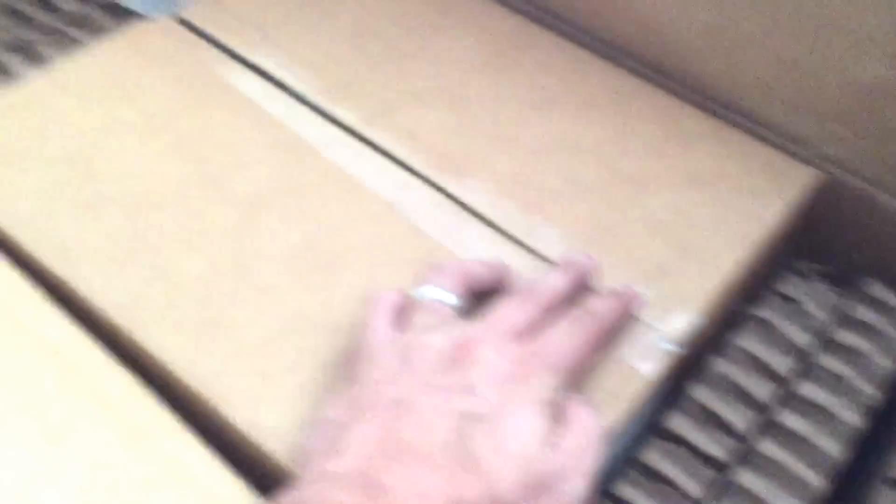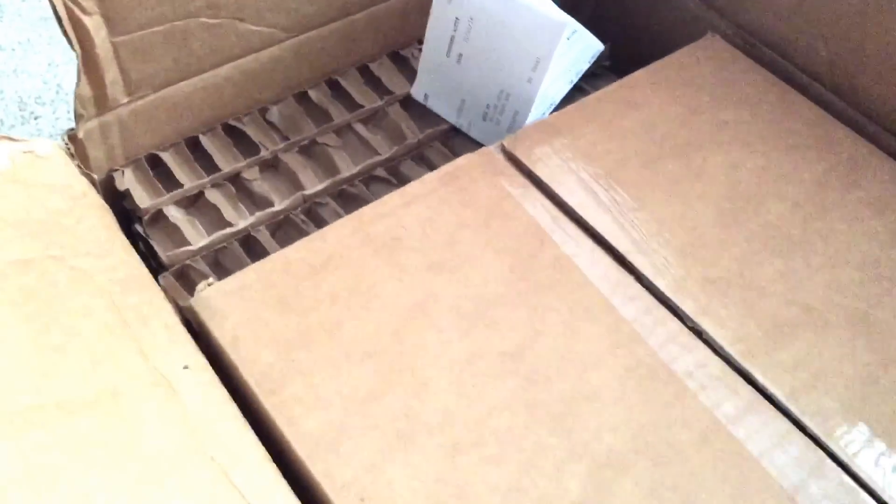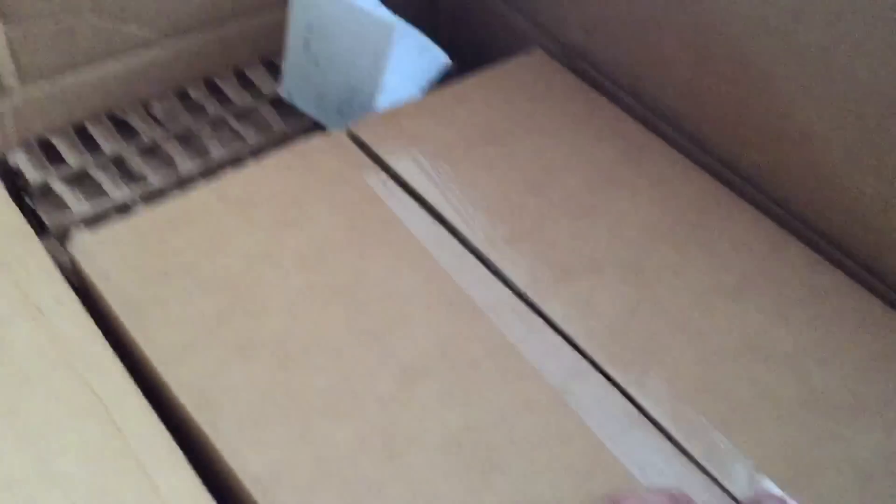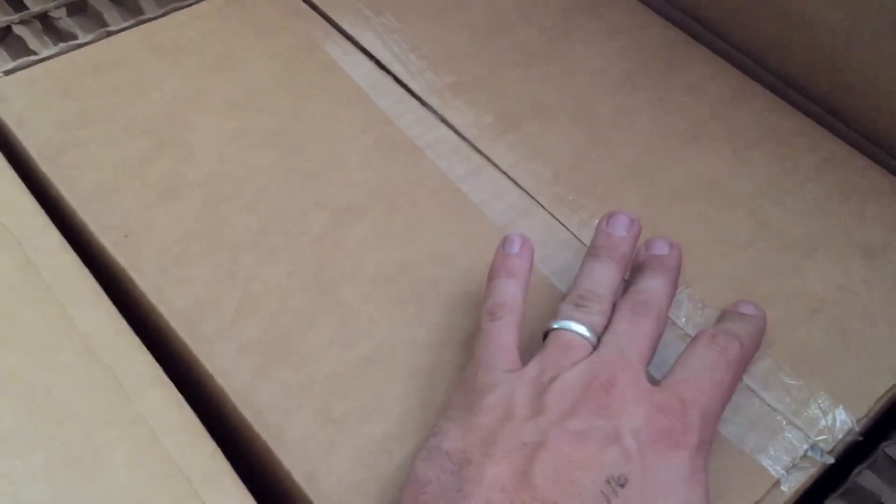It came double boxed. Look at this packaging. Not going anywhere — no damage is going to occur to what is inside this.